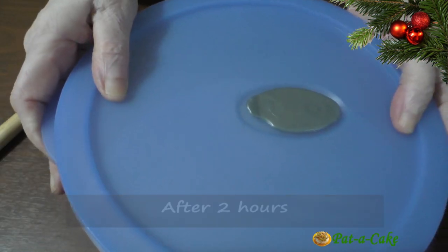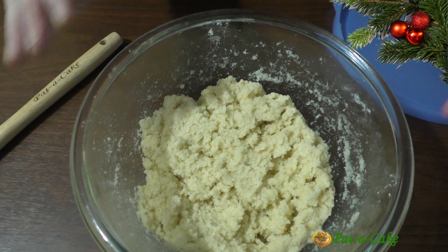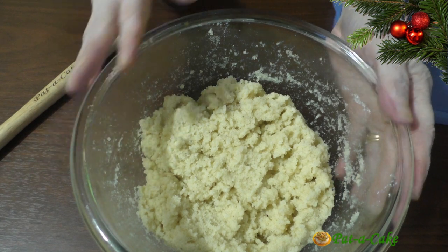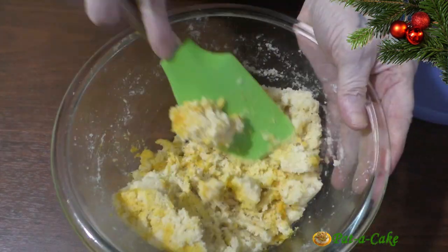After 2 hours, here's our bolina dough. At this stage you could mix in a little yellow food colour or saffron to give the bolinas a more attractive colour — this is optional. I'm adding a little saffron soaked in 1 teaspoon of water. Let's mix this in well.